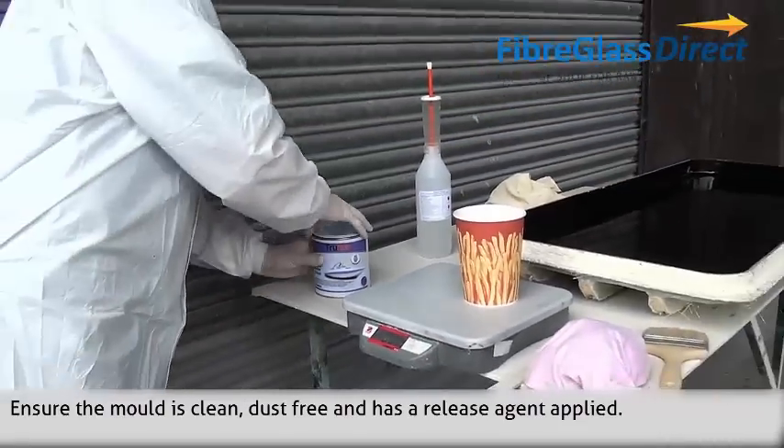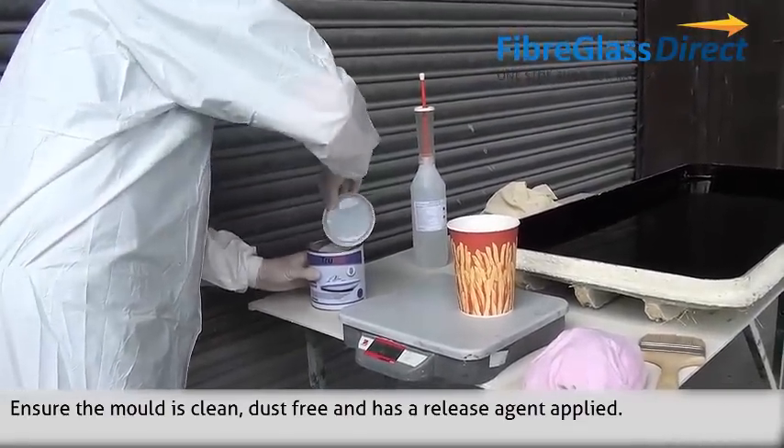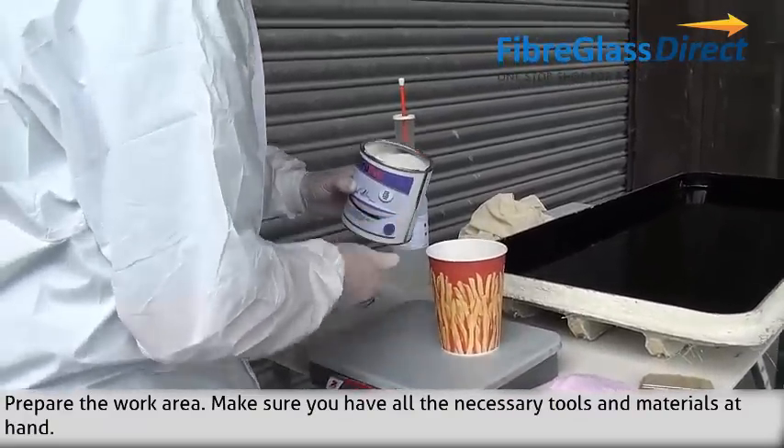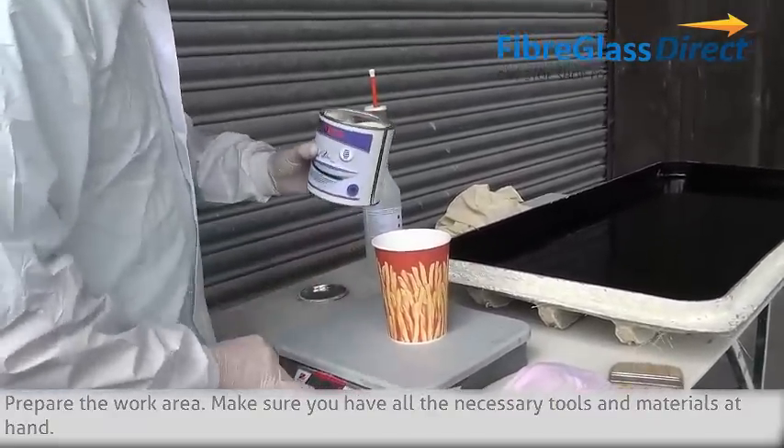Ensure the mould is clean, dust free and has release agents applied. Prepare the work area. Make sure you have all the necessary tools and materials at hand.